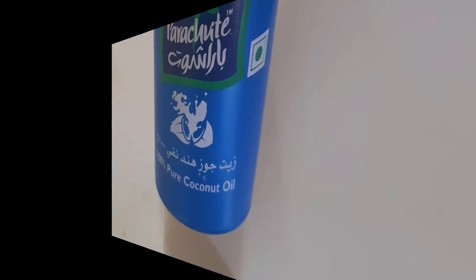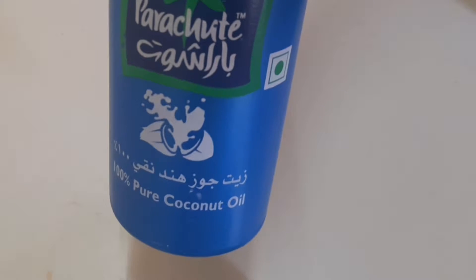We will also improve blood circulation after we do a hot oil massage. I will show you how to do it in the morning. Now I am going to take the hot oil with Parachute oil.